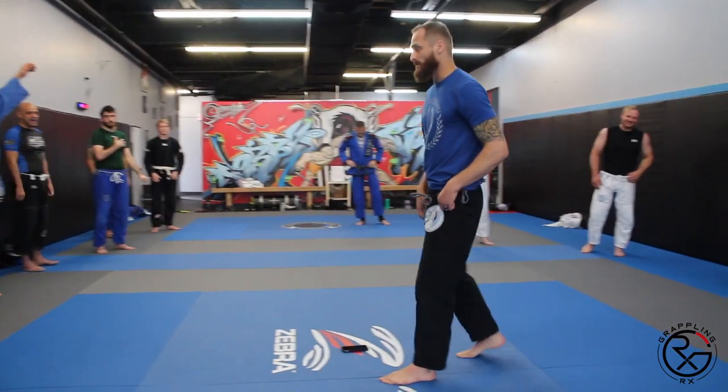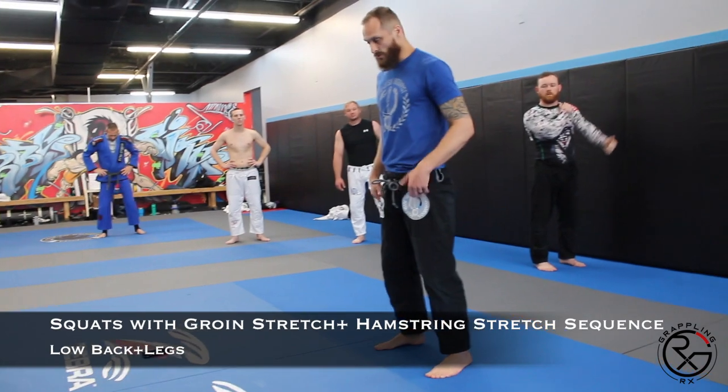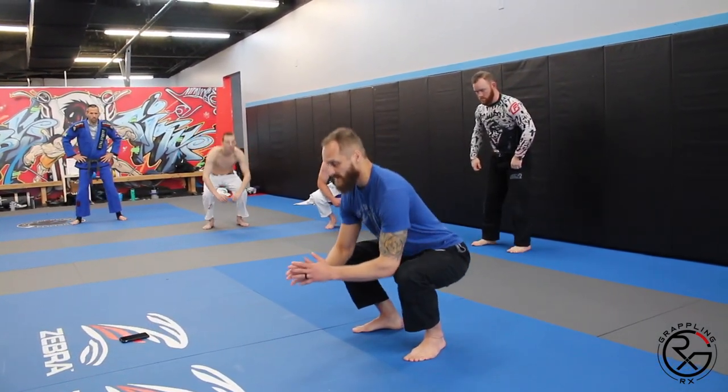Alright guys, we're going to do a little squat sequence now. Feet are going to be shoulder width apart, we're going to squat down, keep your belly tight.